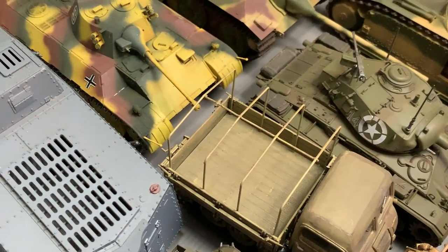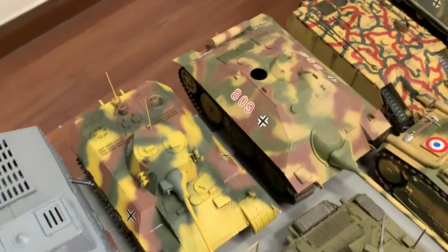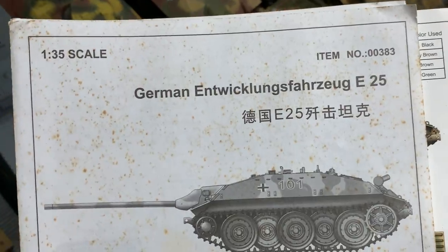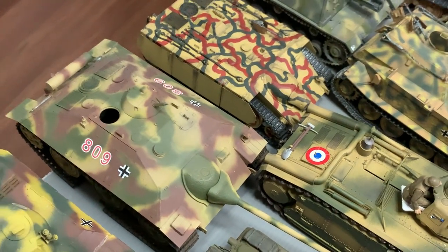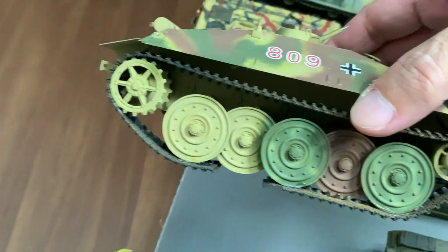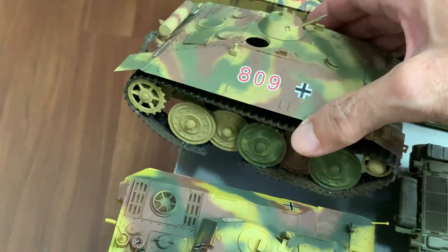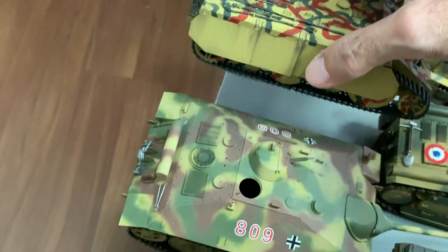Next is the German Leopard VK1602 by Hobby Boss. Next to that are two paper panzers: the E25 by Trumpeter and the E10 also by Trumpeter. I didn't quite enjoy building these. You can see the rubber tracks aren't even long enough, but they do give separate tracks — I was just too lazy to use them, so I used the rubber tracks instead. There was also some photo-etch that came with the kits.